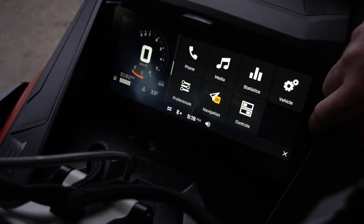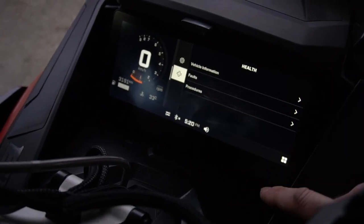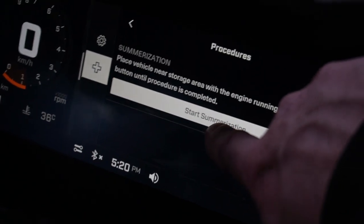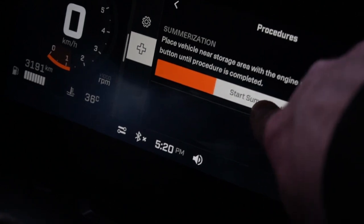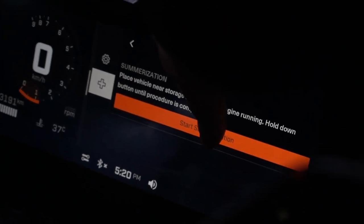Go to vehicle settings, select vehicle health, and then procedures. Once you see start summarization, press and hold that button until the orange bar reaches right across, and then just follow the messages on screen.